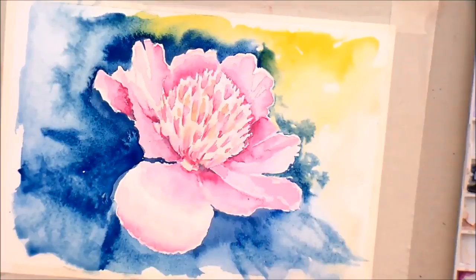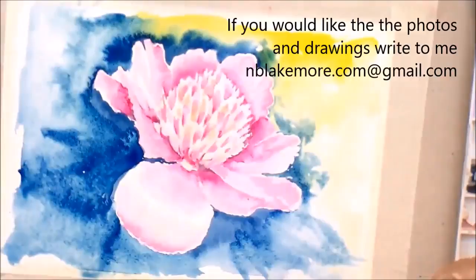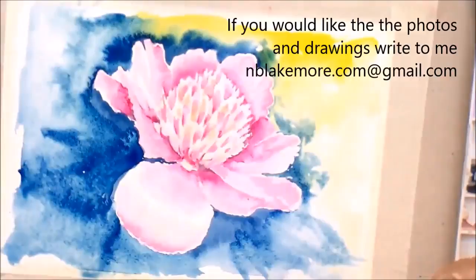Let's call that a day. This was the photograph. That's that one. And here's one I did earlier with pencil marks. So there you go — two peony ideas for you to have a play with. I hope you enjoyed that demo. Thank you.